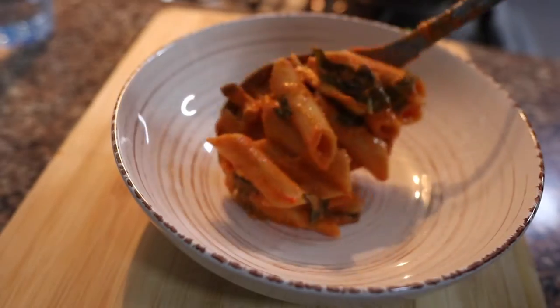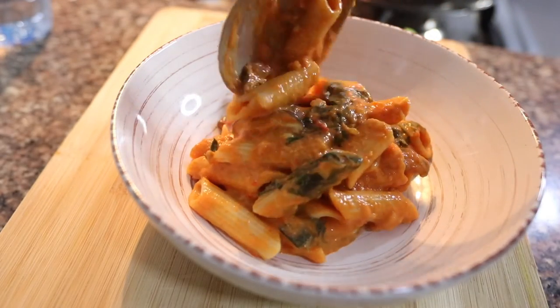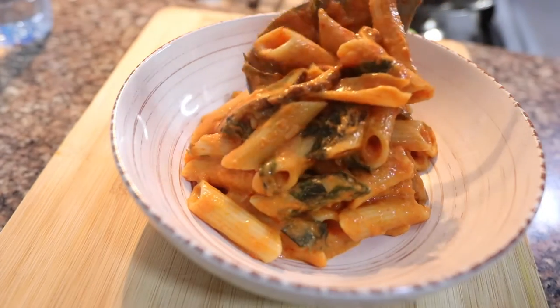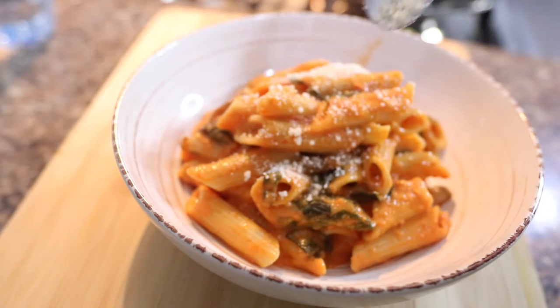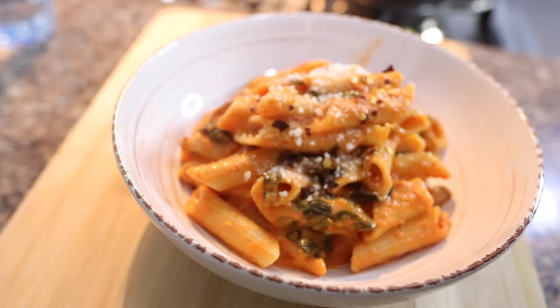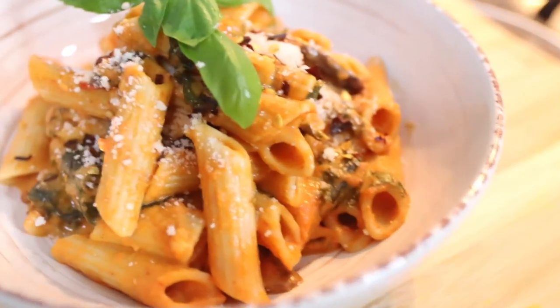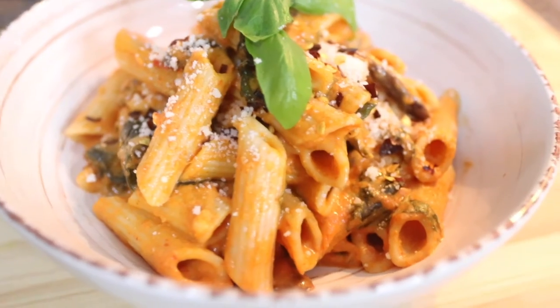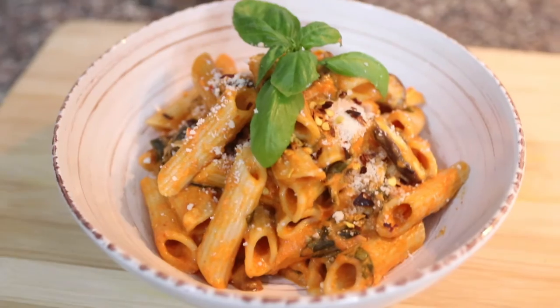And there you have it — roasted red bell pepper pasta. I'm just going to plate this dish simply; this is comfort food. I'm going to add some vegan parmesan — I'll leave the recipe for that in the description box below — sprinkle on some red pepper flakes, and add a little bit of fresh basil to top it off. Quick, simple, full of flavor, and really really comforting.